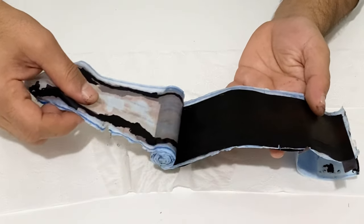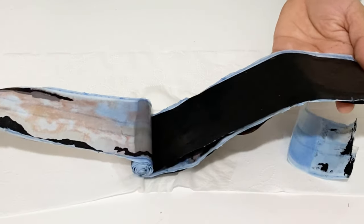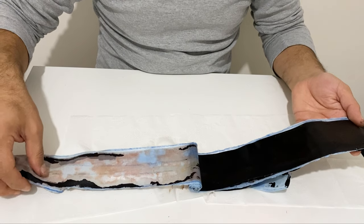Mix it very well until it becomes a slurry form. Then cover the copper foil current collector with this active material, use two pieces of separator, roll it up very well, put it inside a plastic container, and seal it very well. Your supercapacitor is ready to use.